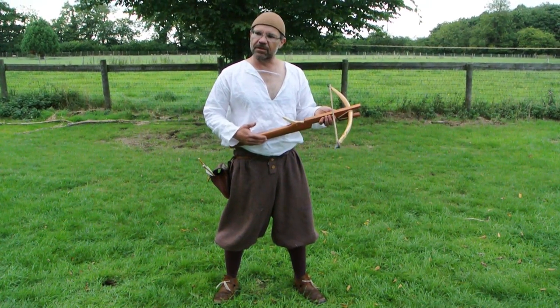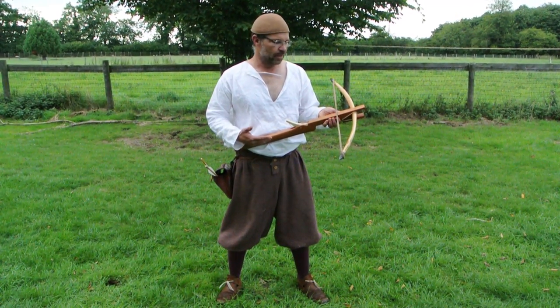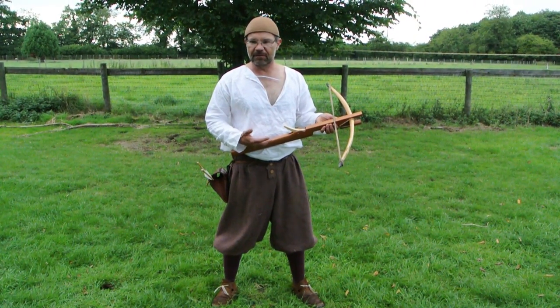This bow is an 11th century crossbow. It is based on a find from Colottier de Chavarine. It is the only Dark Ages bow that we have any physical evidence of.